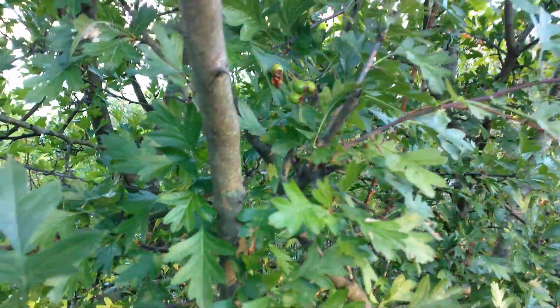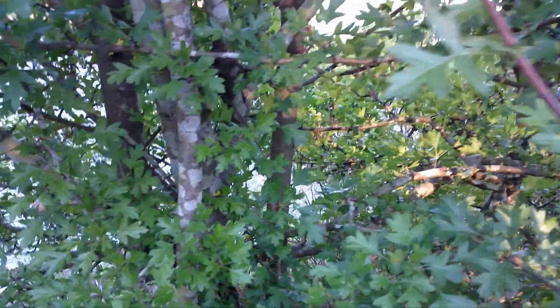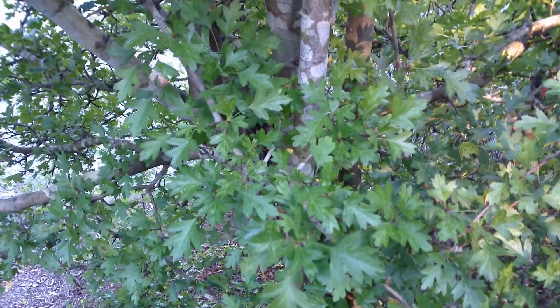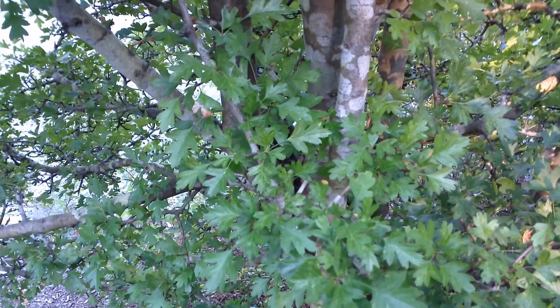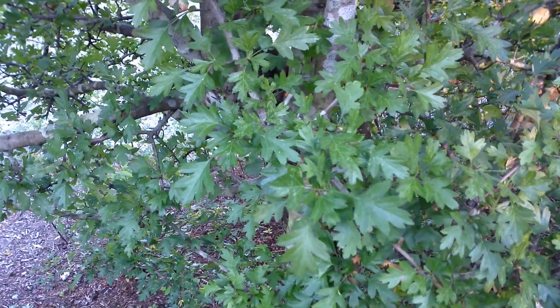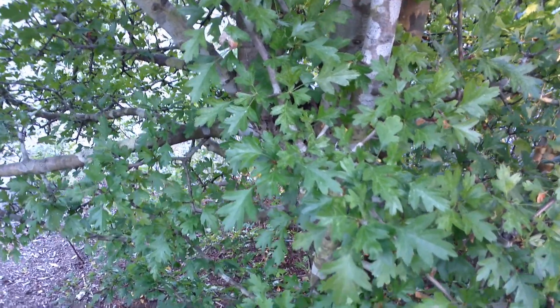When you pick the leaves for the teas, try not to pick too many leaves. Here are some smaller leaves that are growing. Try not to pick too many, because the leaves are how a tree or a plant makes its energy. It is summer, and this tree is trying to make its energy to survive the winter. So pick what's still in good condition and not have eggs from flies in it or things like that.